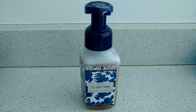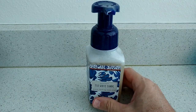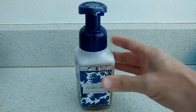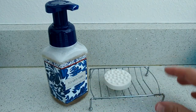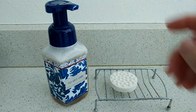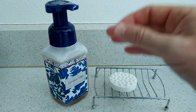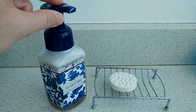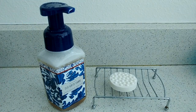Hi guys, welcome to this video about foam soap dispensers and the problem you can have if you just want to refill it with water and a little bit of soap. After a certain time the pump won't work properly anymore — there's a lot of friction and rough running.